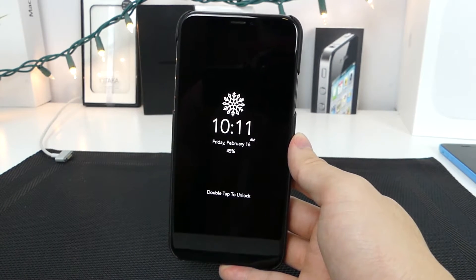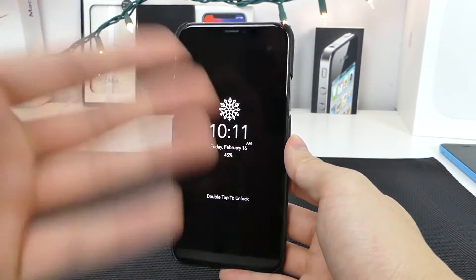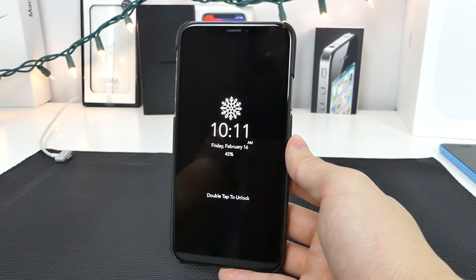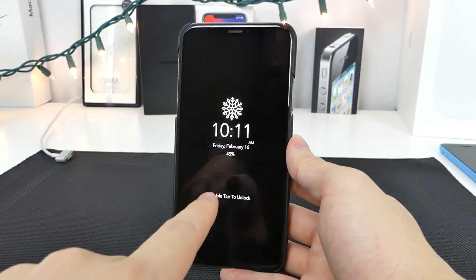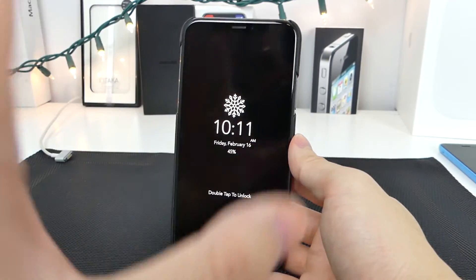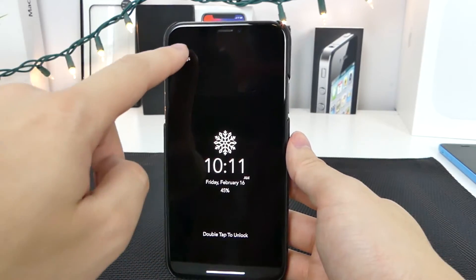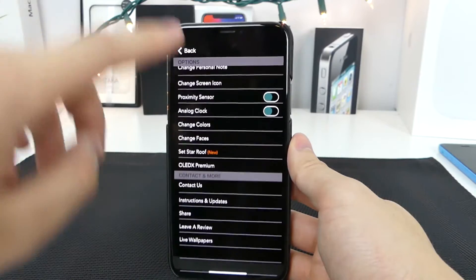Alright, we're going to jump straight in and I'm going to show you guys exactly how to get this working. Right away you can see it says 'double tap to unlock,' you've got the time, the date, and a little icon up top which makes it more interesting. You guys can customize this completely — that's actually my personalized text, you can set it to whatever you want. Once you tap on it, a settings icon will appear up top and you can change all the options within the personal settings screen.